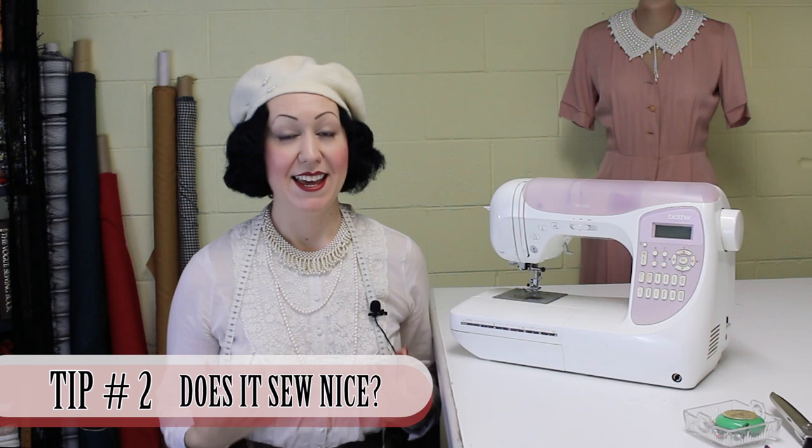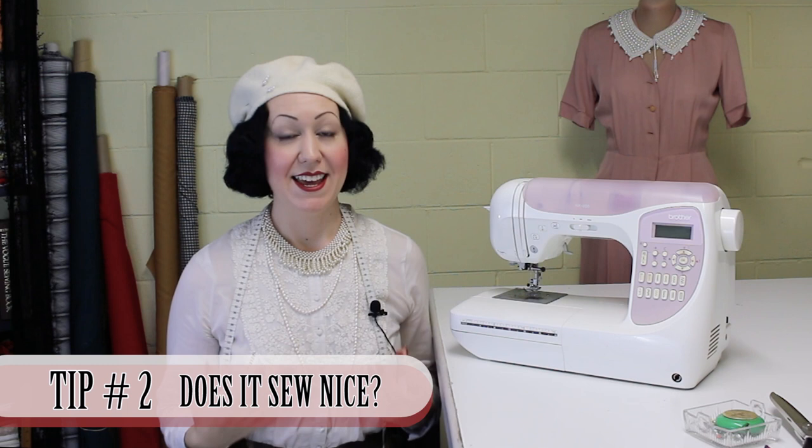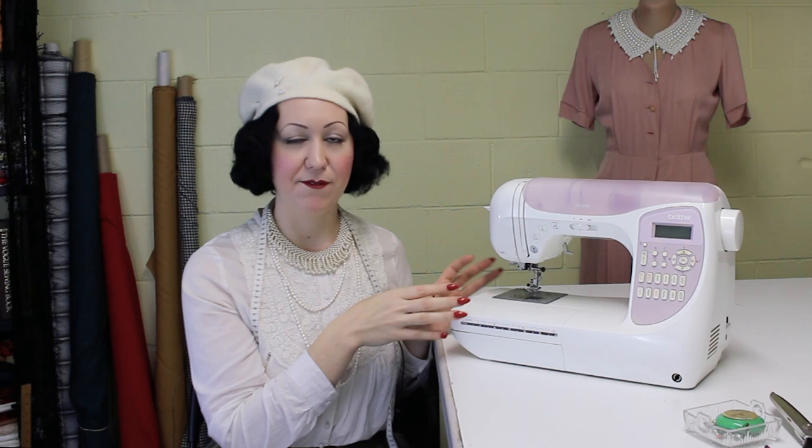Tip number two when looking for a sewing machine is to just use it and see whether you actually like the feel of how the fabric goes through. Every machine is quite different in the way it feeds through and the way it grabs the fabric. It should feel nice. If it feels clunky and you can't maneuver it very well, it's probably not the machine for you. Get something that feels nice to sew with — this is something only you can decide when you test run several machines.